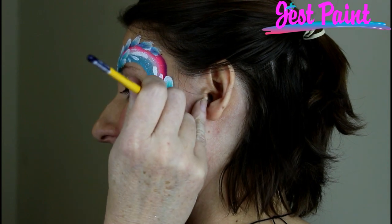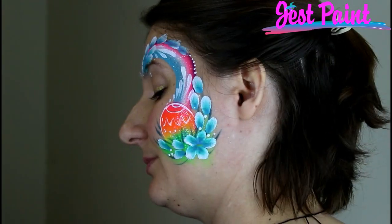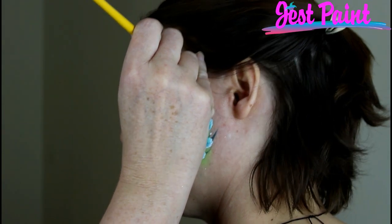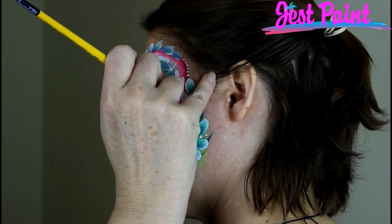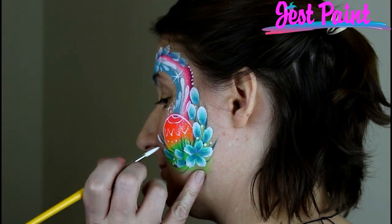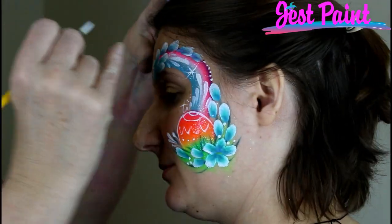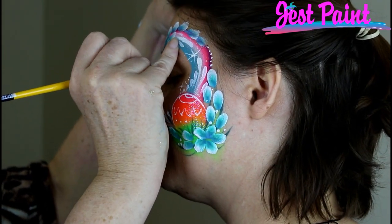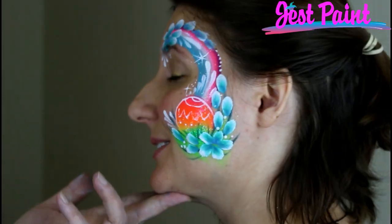And we'll finish that edge right there like that. This is a real quick one. Starburst — another starburst right here on her cheekbone. And a couple more teardrops like that. And then to finish it off around her eye — chin up just a little bit. Thank you. Can you look this way, honey? There you go. Alright, to finish that off, I'll grab a quick — these cute little jewels.